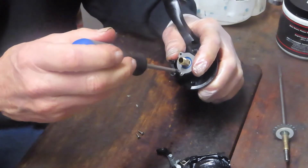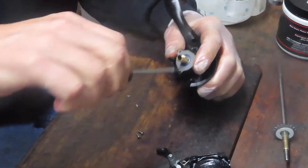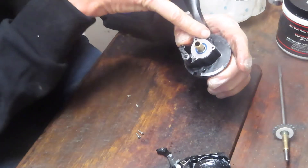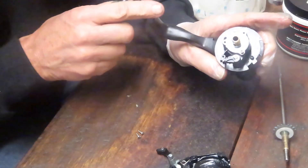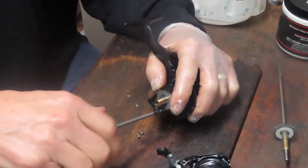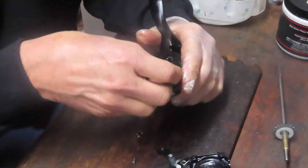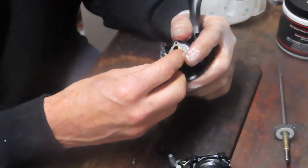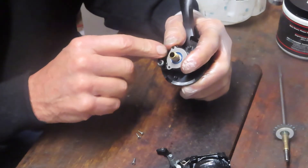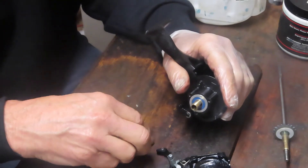If there's one in the wrong spot, note what that spot is. Also, when you take these things off, you'll see I have two rounded sections and one flat section. Note that the flat section gets a reference point — it's to the left of your reel arm. That's the way you want to reinstall it. I think maybe that's what caused the issue here because the flat side should go there so as not to interfere with the throw of that anti-reverse.